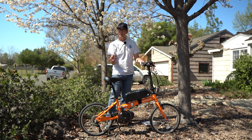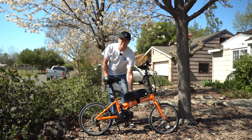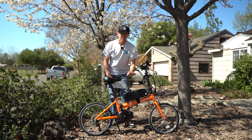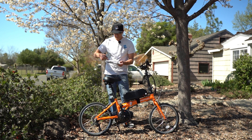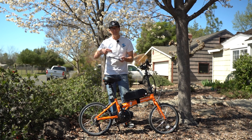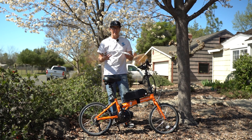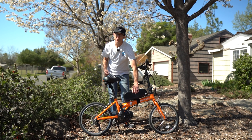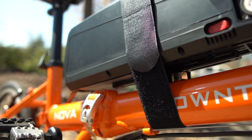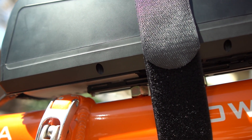I did a couple things differently than I would do on other conversions with this folding bike. I used one of these bottom bracket supporting mounts underneath the battery — basically an aluminum mount. This one is from Grin Technologies, and another I bought off Amazon. It allows you to use some baton clamps to support that bracket, and then your battery bracket mounts to this bracket, which really strengthens it up and makes this top-heavy battery not feel nearly as top heavy. There are a couple nuts used as spacers to give it a little more room.